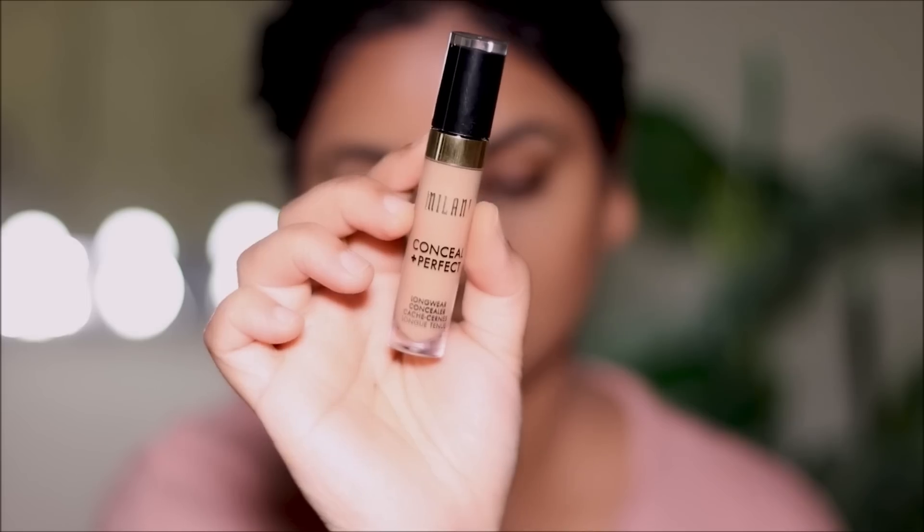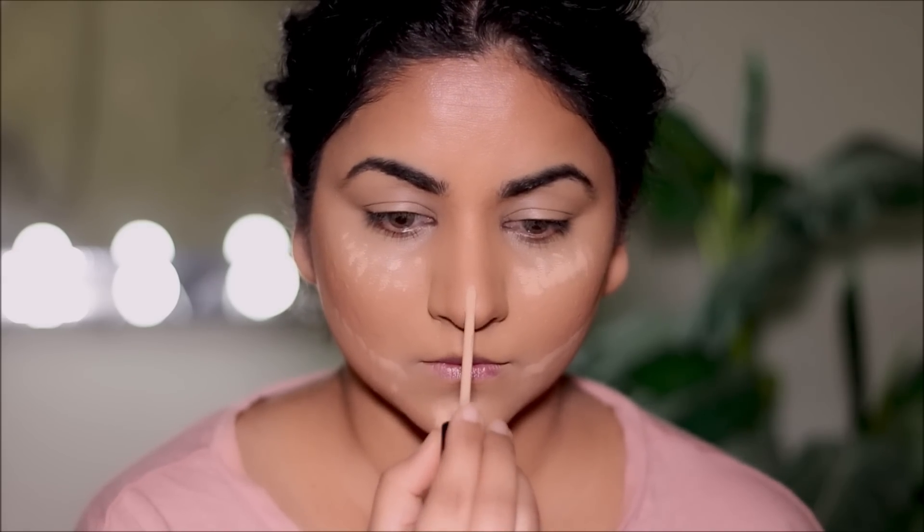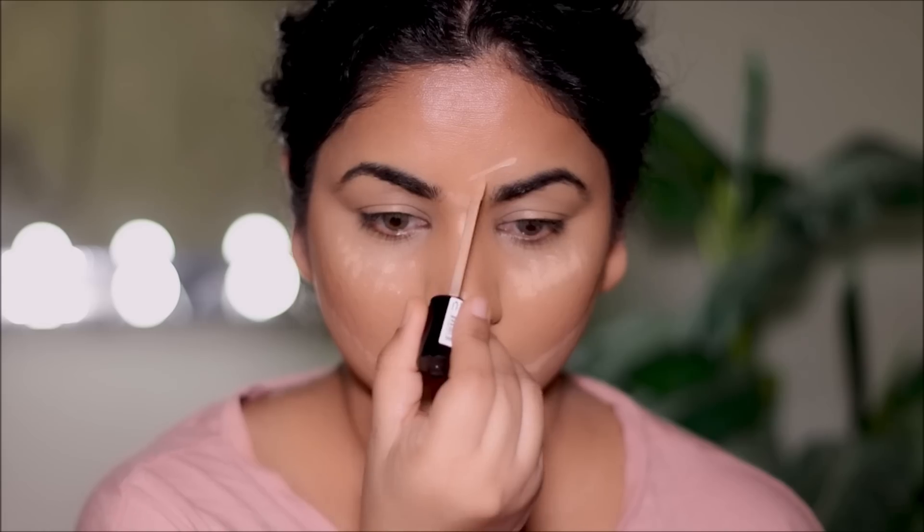For concealer I'm going to be using two different shades today. First, the Milani concealer in 145, which is my actual skin tone, to conceal my dark circles, spot correct around my mouth, and use on my lids as a base for eyeshadows. I'll blend it out with a damp Colourpop sponge. Then I'll use a lighter shade, Milani 135, to highlight. Make sure you even out your skin tone first — using a lighter concealer over uneven skin or dark patches can look ashy or gray because dark circles have a blue undertone.